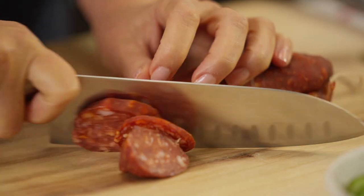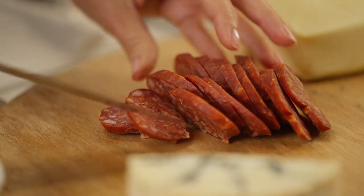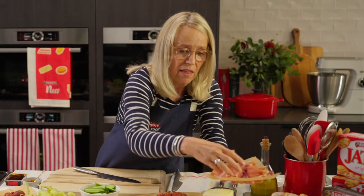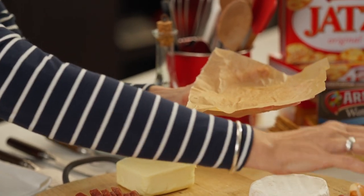I've picked up this salami from the deli — you can mix it up, you can get mild ones, you can get hot ones. Prosciutto has a lovely sweetness to it that complements the cheese.